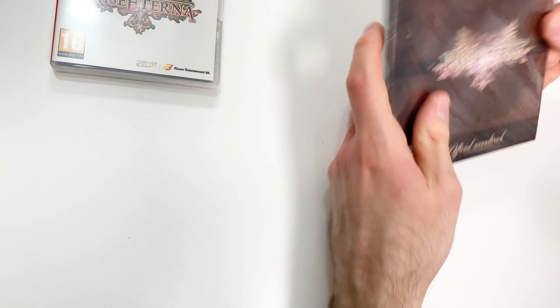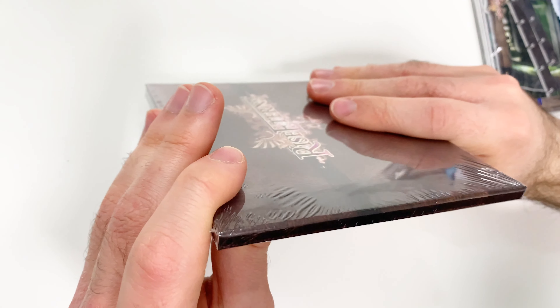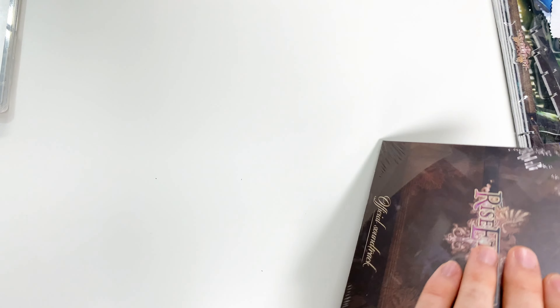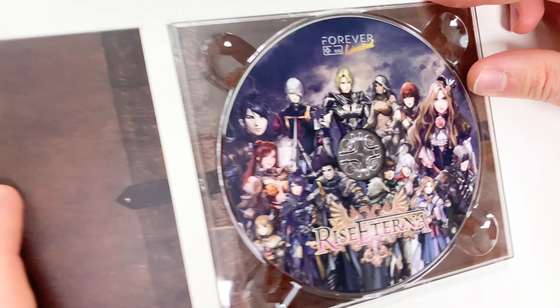Now let's take a look at the soundtrack. Here's the front, and the spine, and the back with the track listing. This one is wrapped in shrink wrap, which I will go ahead and remove now, and now we're going to see the CD here.